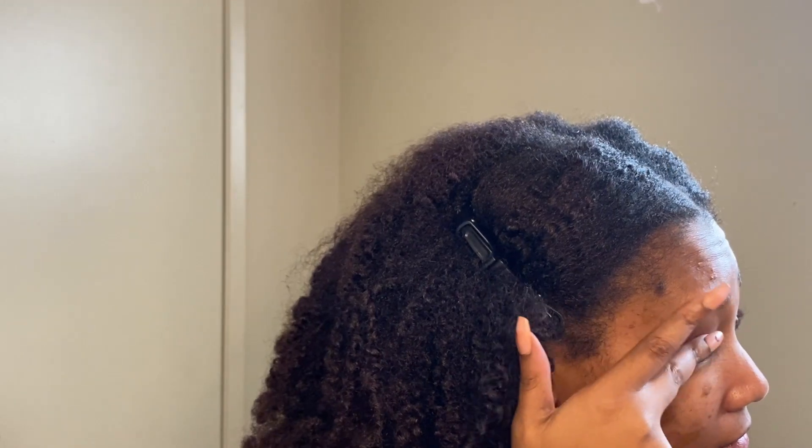Now I'm going back to the Lancôme palette, going in with a color I knew would be the star of the show today for this eye look. I'm using my finger to apply it because it has some shimmer in it — it's like a red-pink, almost rose gold-ish type of color, and I think it's so pretty.